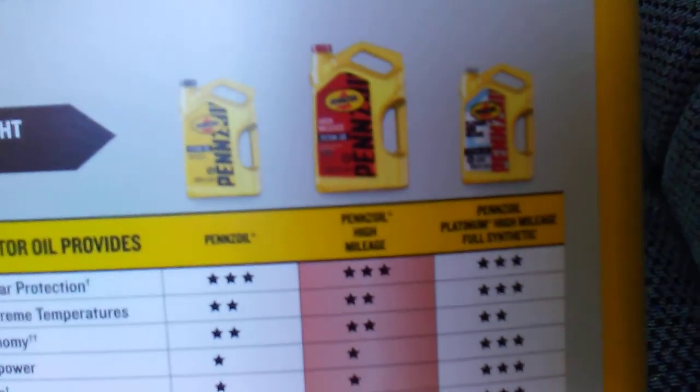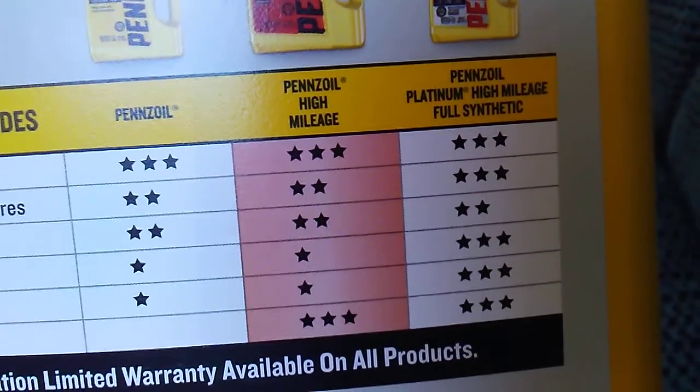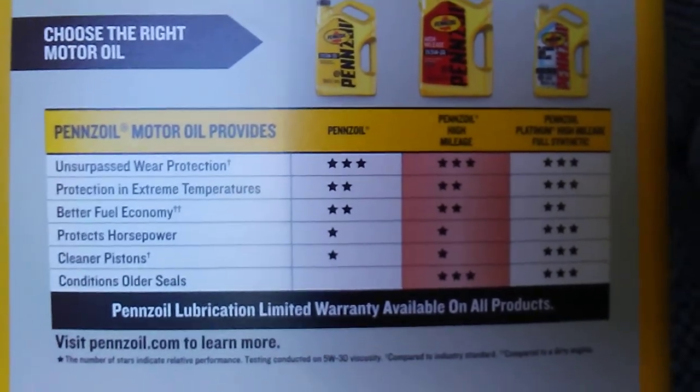I believe I've got the middle one here. Did you guys look at that? Yeah, oil's good — it needs a service anyway. So here we go.